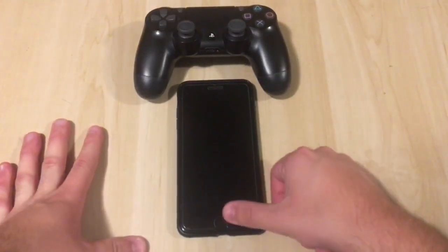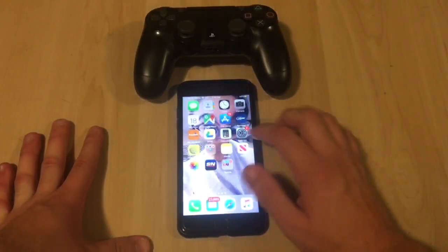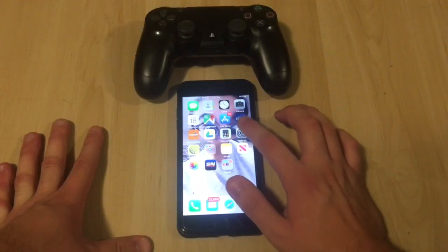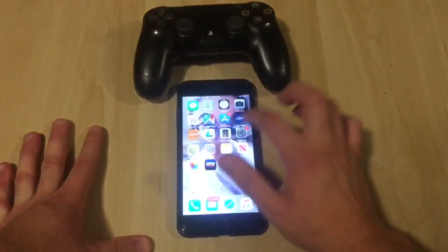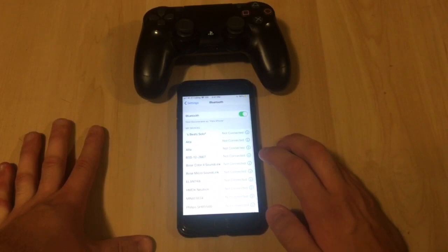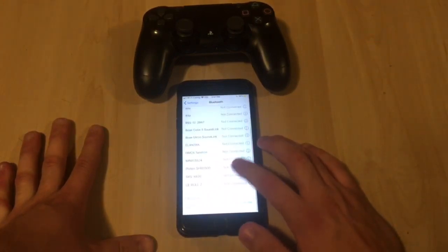First, we're going to want to start the phone up. You're going to want to find Settings — my Settings is on the front page, but it's fine wherever yours is. Go into Settings and then we're going to want to go to Bluetooth. Here you can see all the Bluetooth devices I've connected.